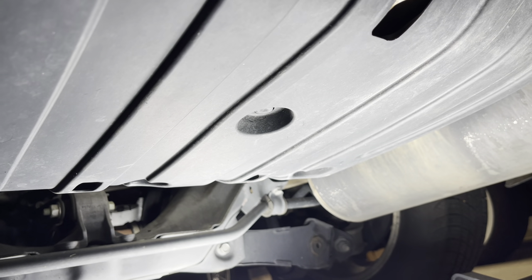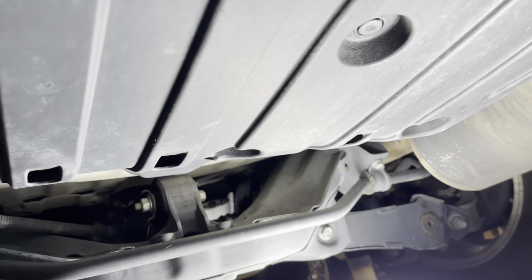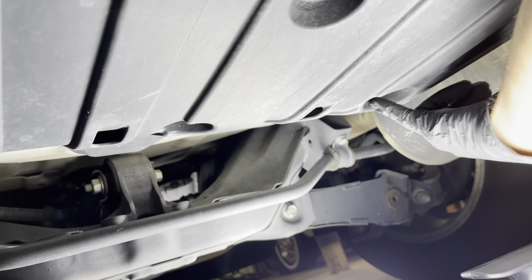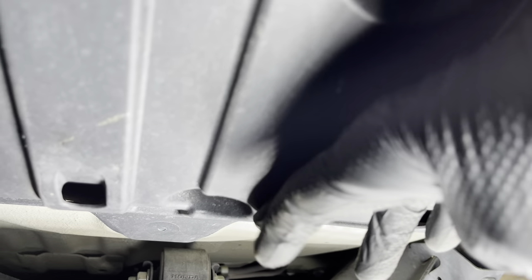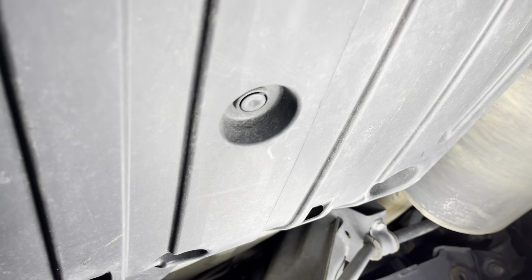We're looking up underneath the car now and we have to remove this bottom panel. From roughly the center, you can see the muffler over here. On the right side there's a big hole — in there you'll see one 10mm bolt. Come back and over here, you'll see a second 10mm bolt, and then a third one. In the center there's also a clip that we'll have to pry out because that is holding this in as well. So three bolts and one clip — we'll take those out now.